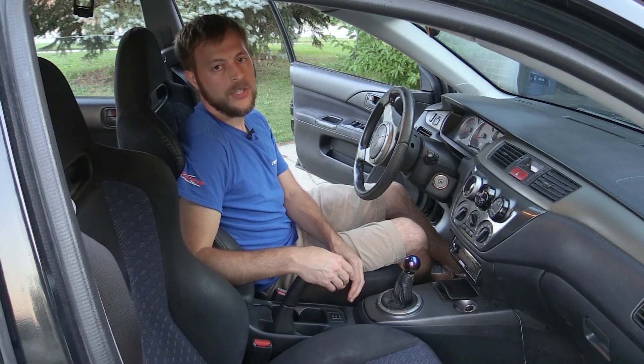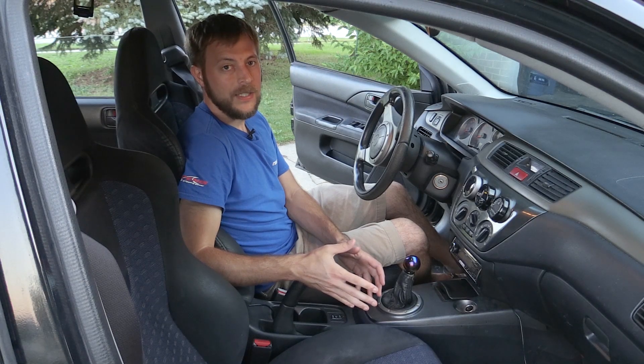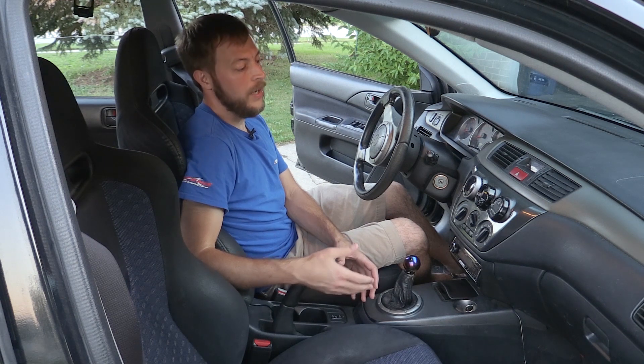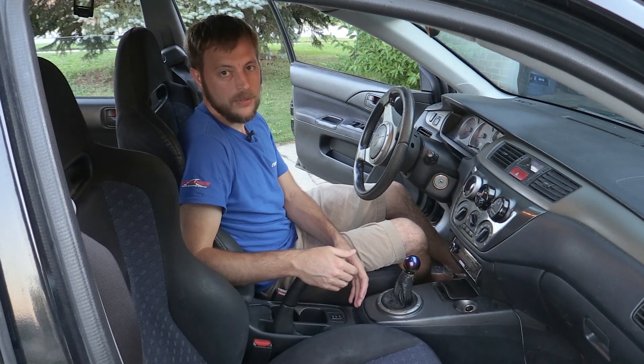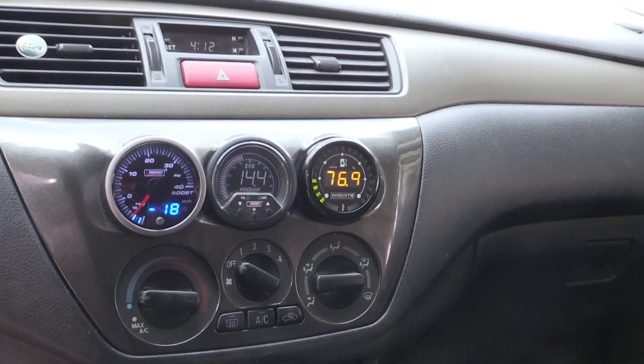You need a wideband air-to-fuel ratio gauge, and here's why. Before I get into the exact why and give you an example of why my air-to-fuel ratio gauge was extremely useful recently, I just want to talk a little bit about what the air-to-fuel ratio gauge actually is.